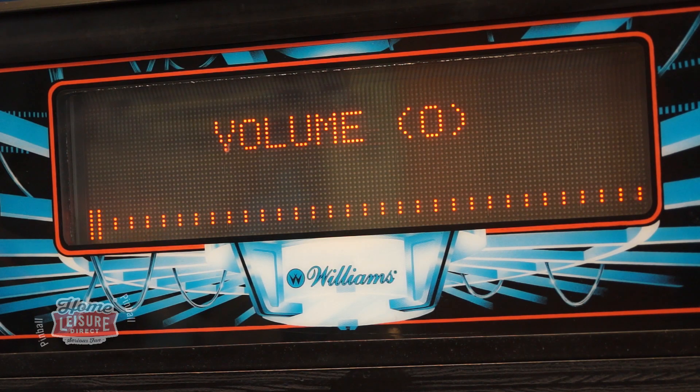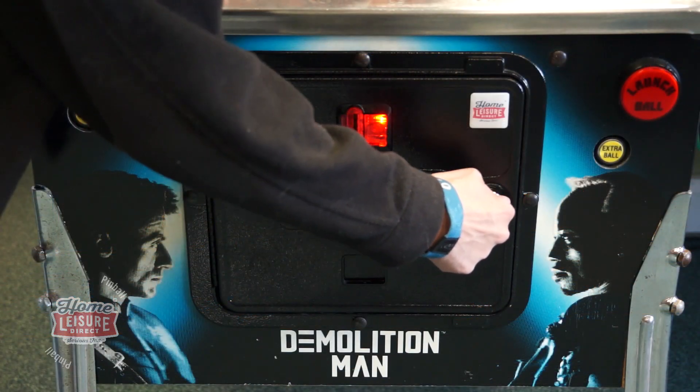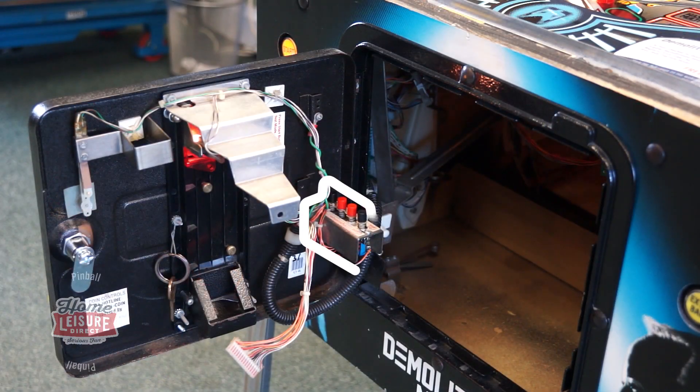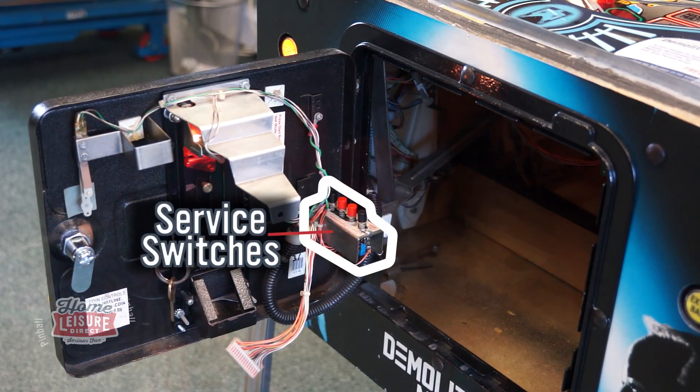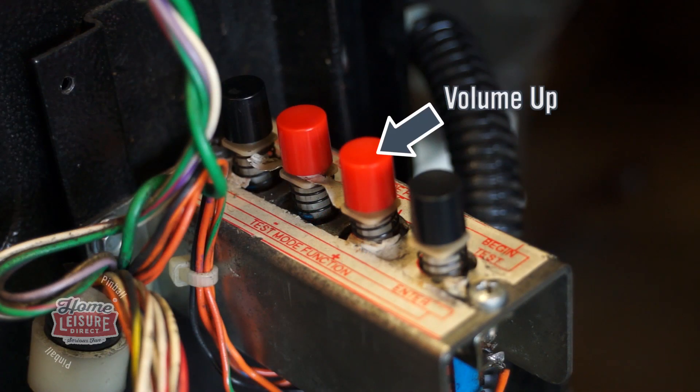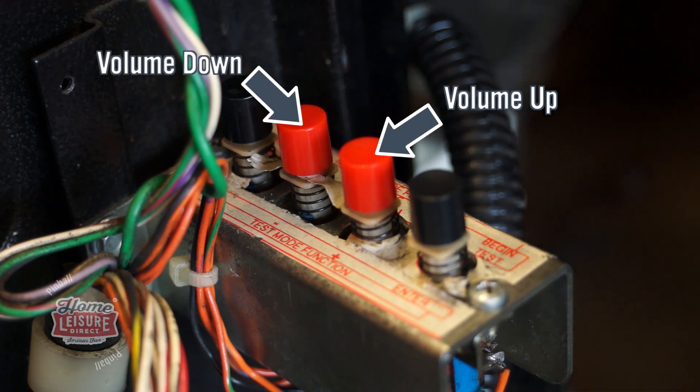Most pinball machines will use a system like the following to control their volume. Open up the coin door and you'll see the service switches, either on or immediately inside the door. The volume can then be raised or lowered using the middle two buttons — the right button will increase the volume and the left button will decrease it.